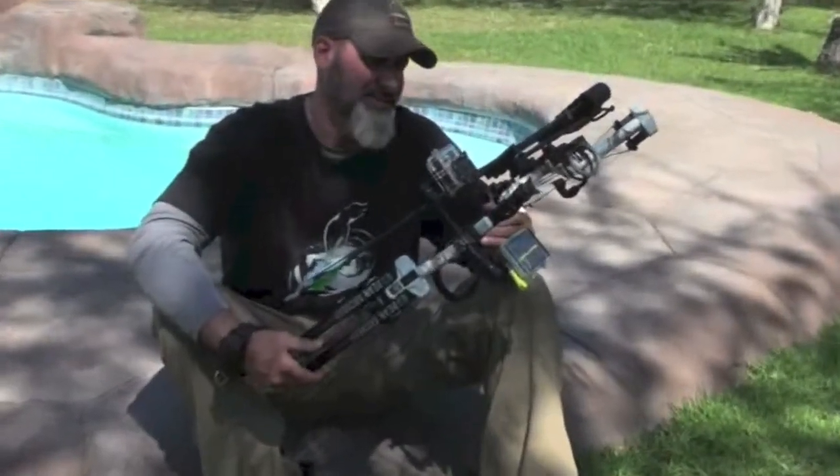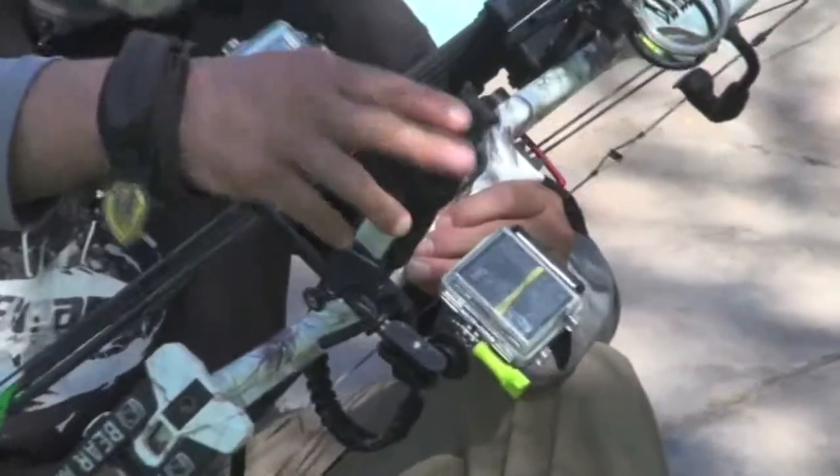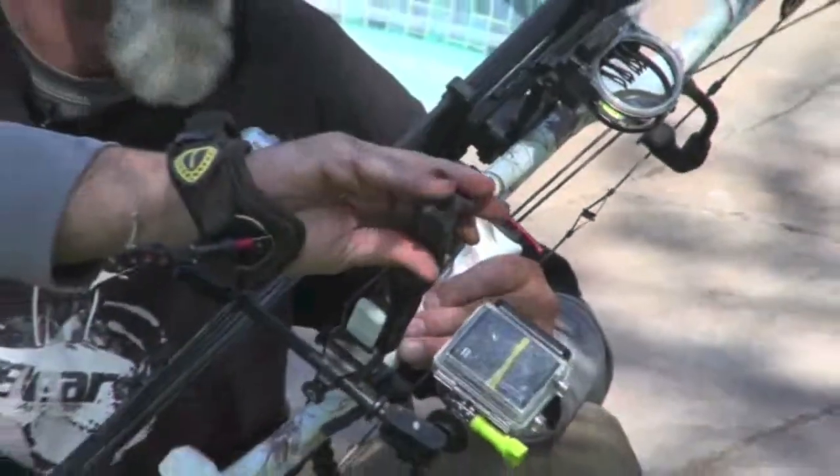My Bear Archery Anarch EHC is equipped with some great products from Trophy Ridge. This static stabilizer in the six-inch model is a beautiful looking stabilizer that does a perfect job of giving me perfect weight distribution on my Anarch EHC and also quiets the bow.